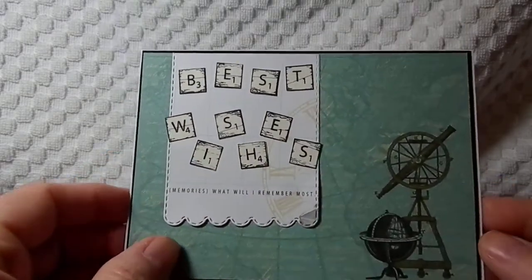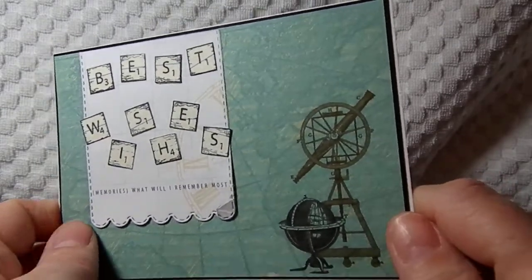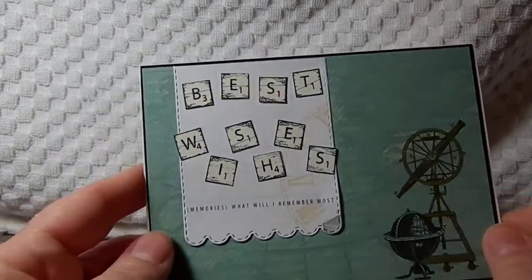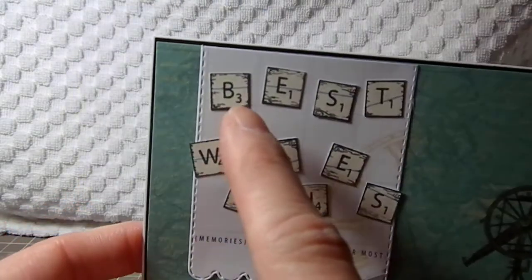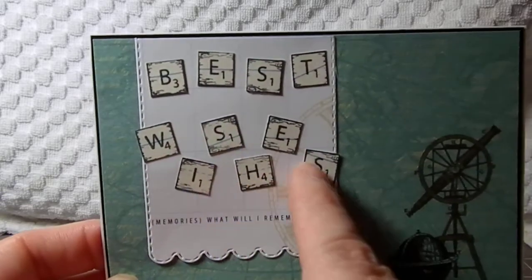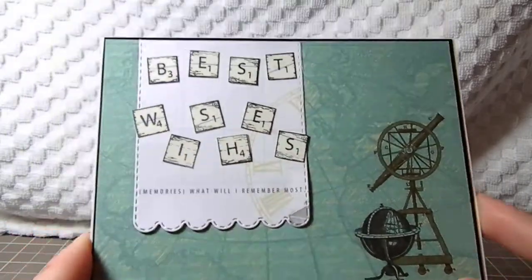This is for our science teacher. I'm not sure the name of this paper — it was just a sheet I had in my stash, and I thought it was a little bit appropriate. It has a telescope and a globe and stuff. This cut here is from My Creative Time, her tag style. And then the 'Best Wishes' is from the Angel Company Scrabble Tiles stamp set and the Alpha Tiles. I just thought that was nice, something different. I hope they like it.